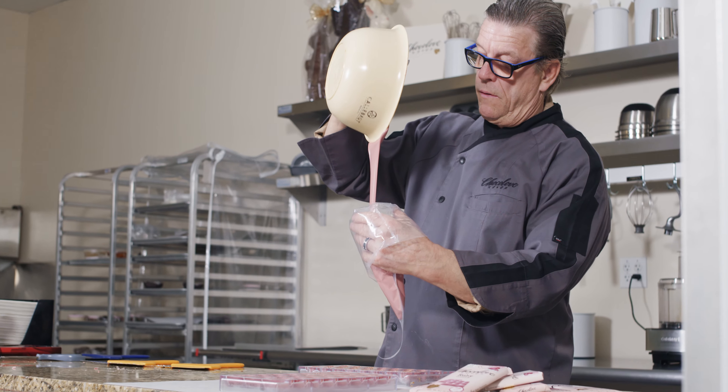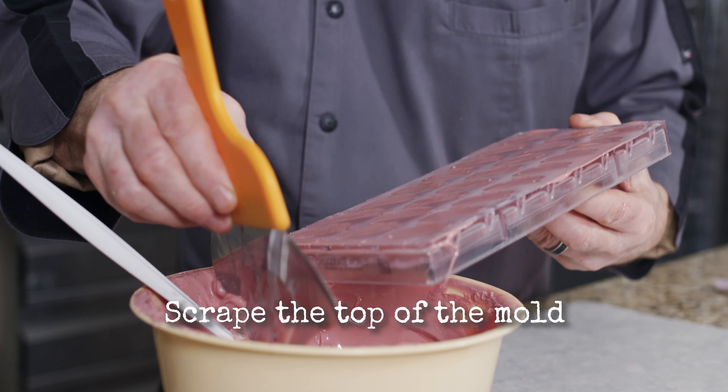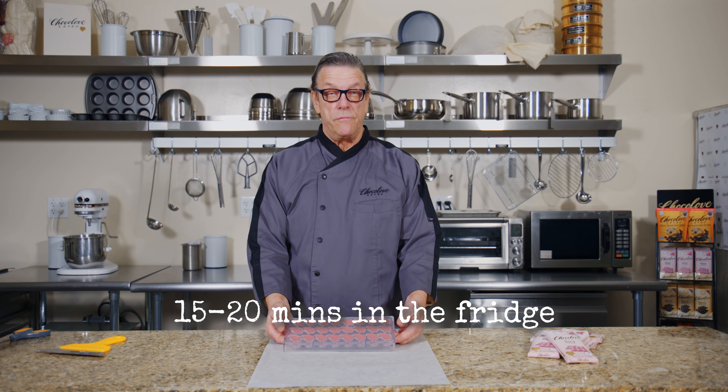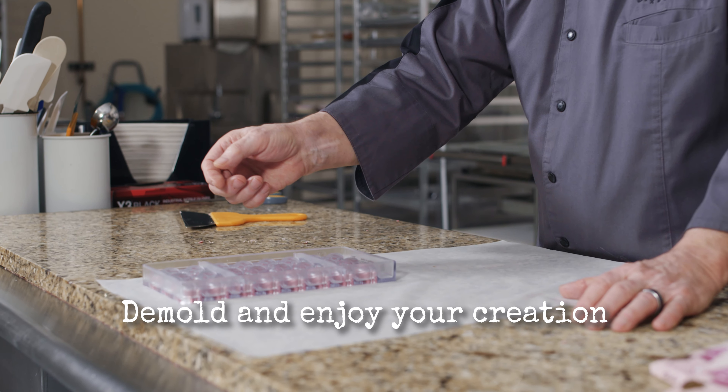I'll show you how to close the mold. Here we fill the mold — make sure you fill it pretty good so every corner is covered when you shake it. This mold has now been 15 to 20 minutes in the refrigerator. It's ready to come out. The contraction is really good, meaning the shrinkage is really good.